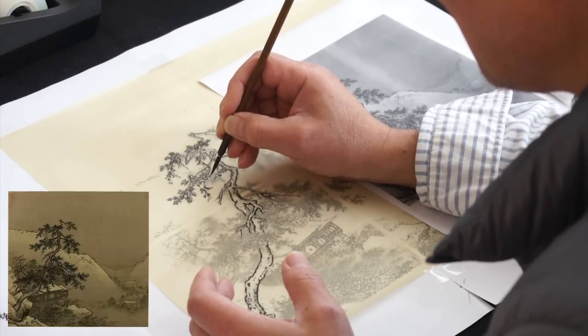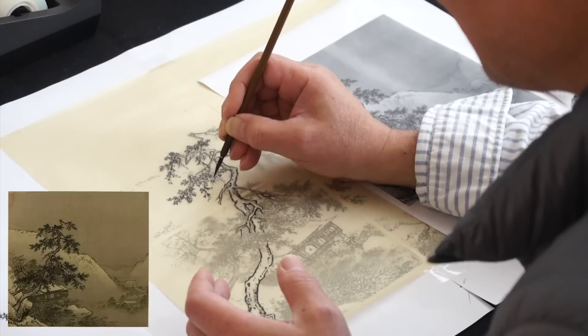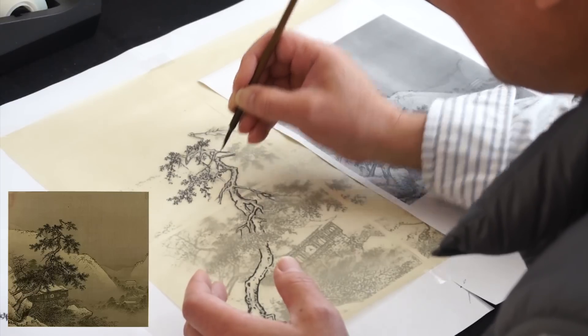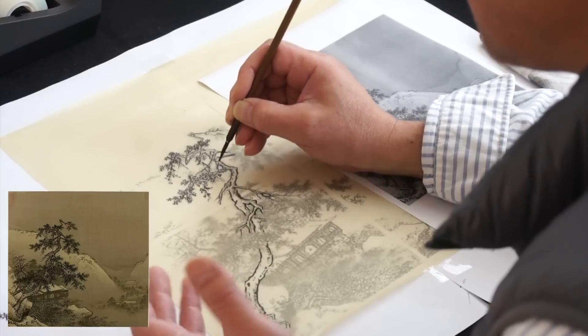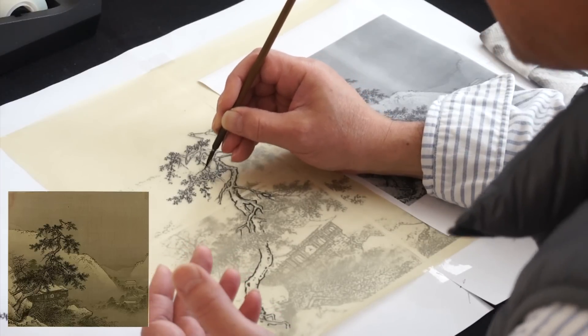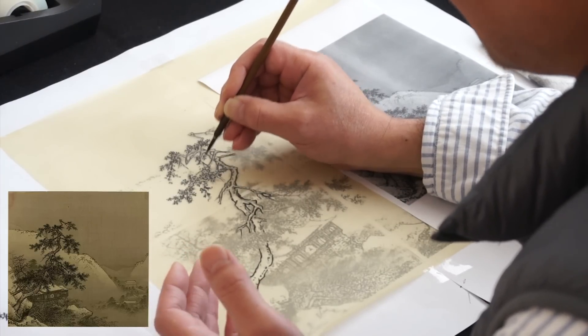Developing this takes time. Be patient. In the past, they would do one tree in three days and one rock in five days.